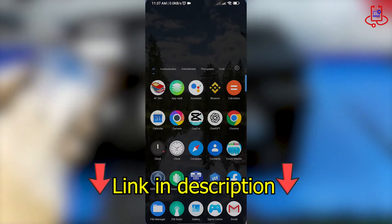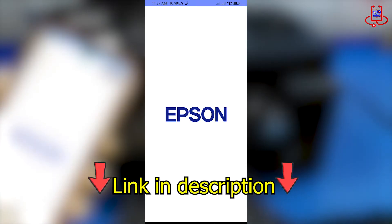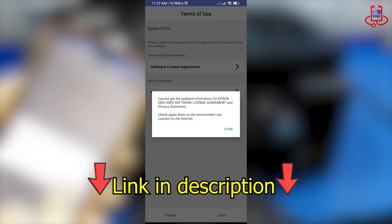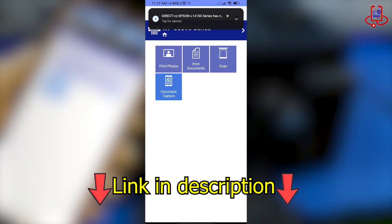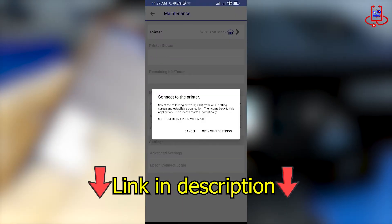You can print directly from the gallery, but I recommend using the Epson iPrint app. It offers more features and benefits for printing. You can download this app from the Device Doctor Telegram channel. The link is in the description.